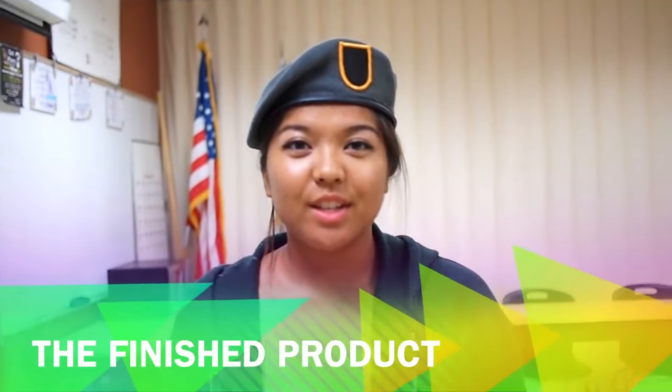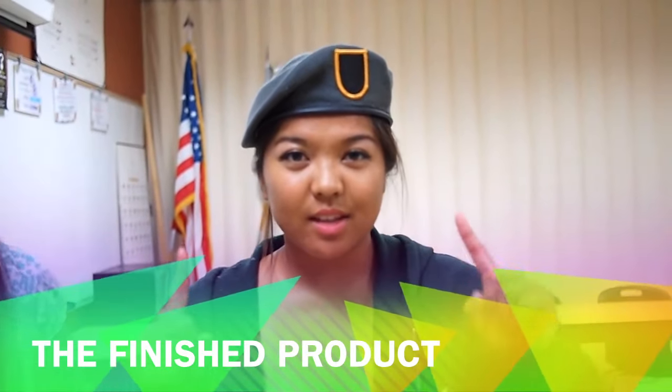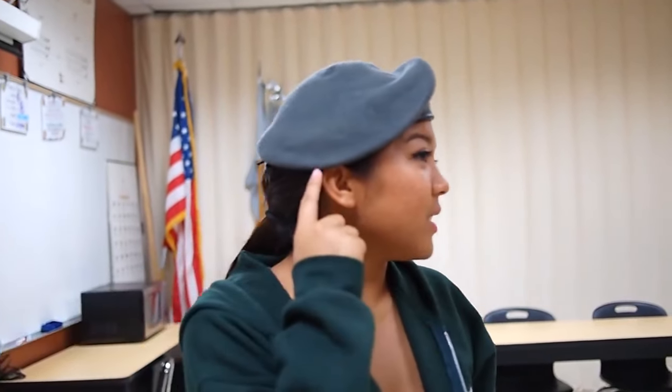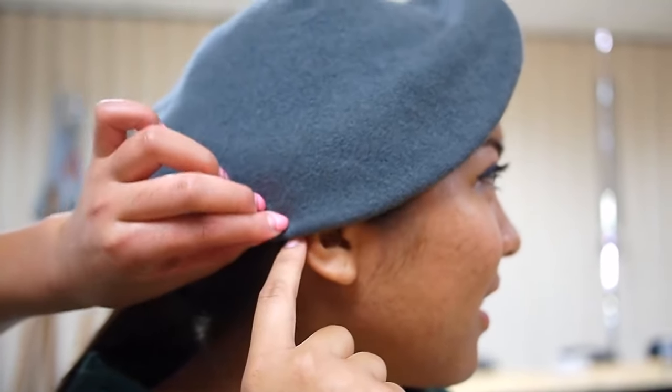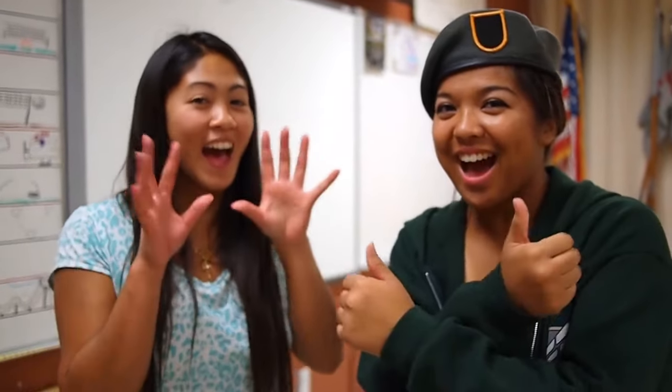When it's finished, it will look something like this, with the flash over the left eye, one inch above the eyebrows, and the excess material passing the top of the ear. I hope this video helped you guys. Thank you for watching. Bye!